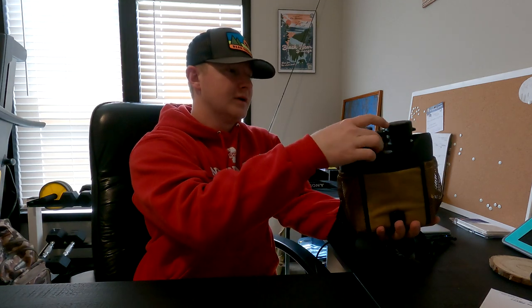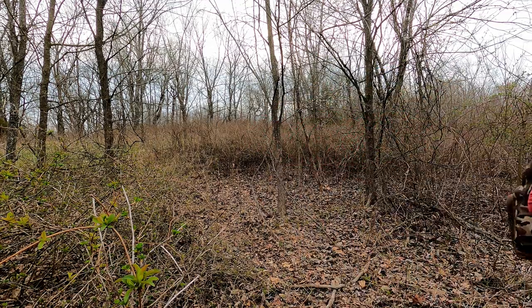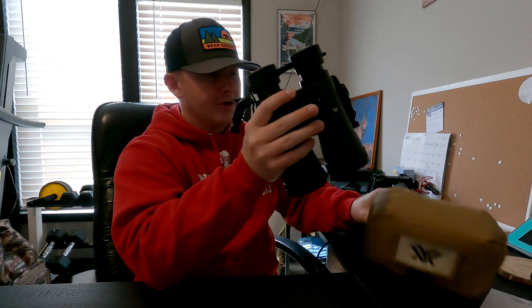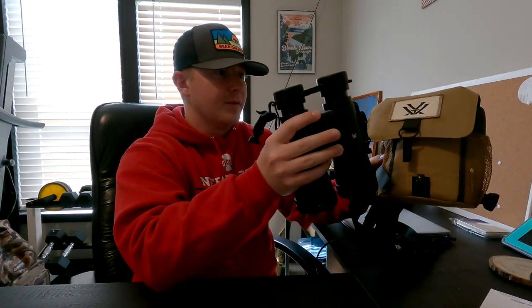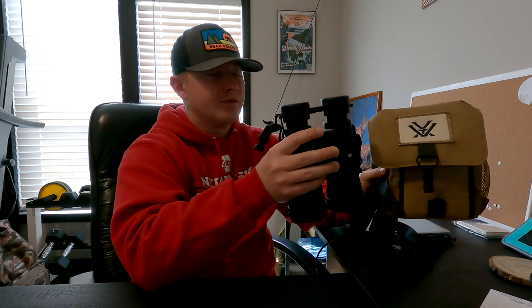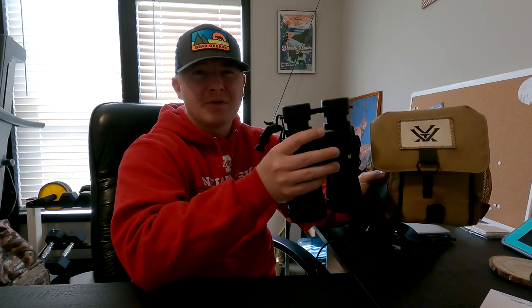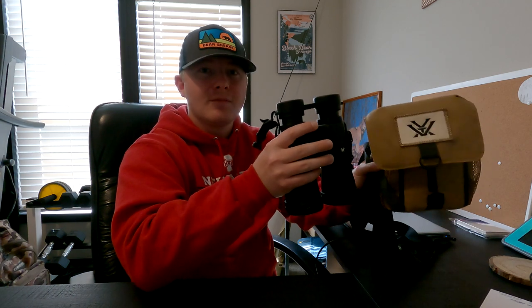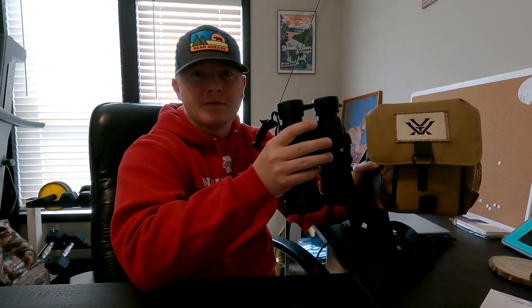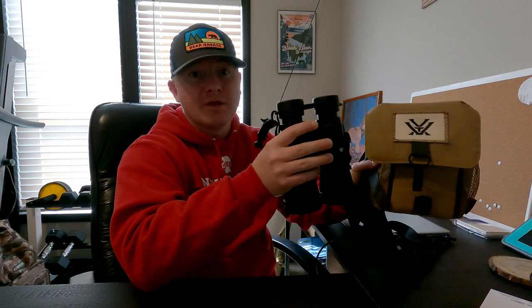I'm going to start with a couple of cons. The first big con for me is that these are pretty bulky. You may not think it just looking at them, but whenever they're sitting on your chest, these are pretty bulky and kind of heavy. The binoculars are a good size, the pack is a good size, and I honestly found that whenever I was shooting a rifle, it kind of got in my way. I haven't shot archery with them yet — I plan to this year — but yeah, it's just a little bit bulky on the chest, which is probably the same with every pair of binoculars out there.